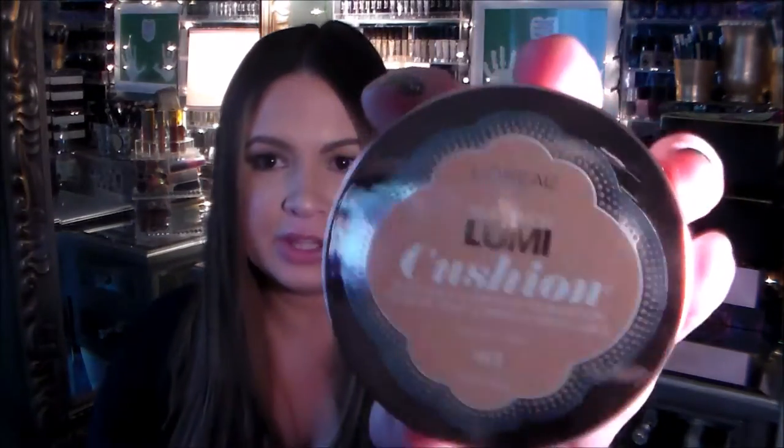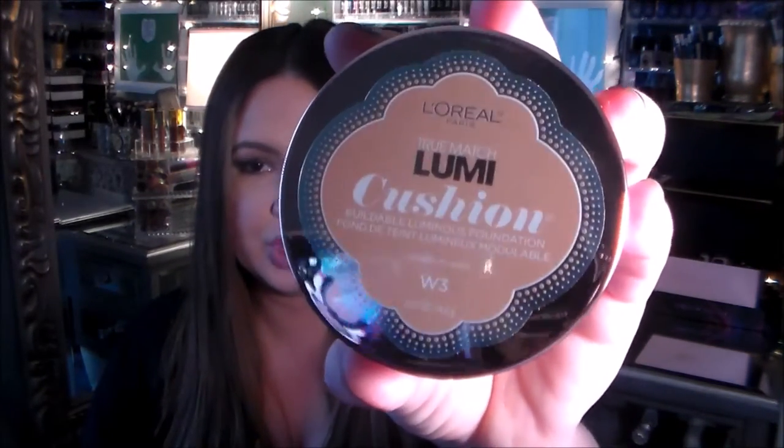The first one I'm so excited about — everyone has been loving it on YouTube and I wanted to get it too — is the L'Oreal True Match Lumi Cushion in shade W3, which is Nude Beige. This was the second darkest color in the warm collection, and the packaging is beautiful: rose gold reflective mirror trim with a white base.